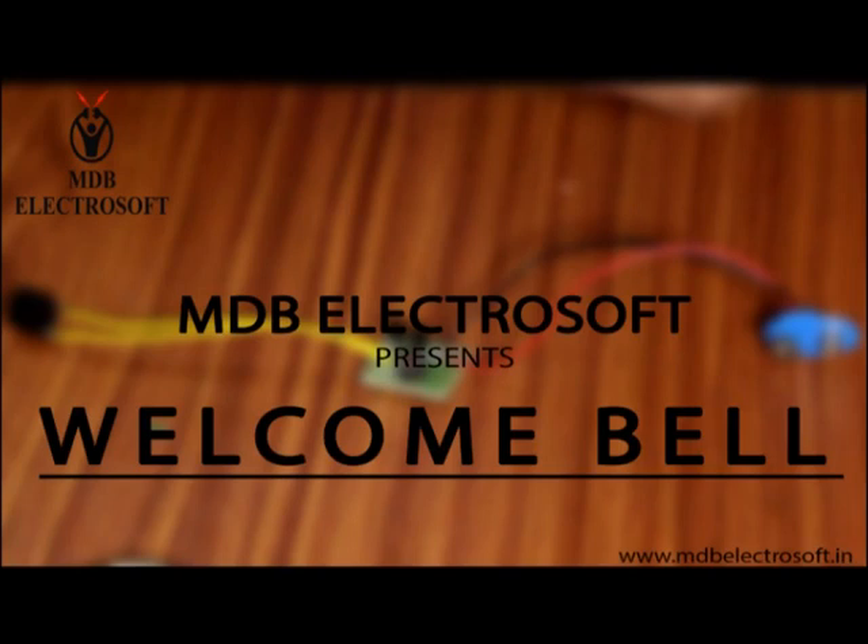Welcome to MDB ElectroSoft. In this video we are going to make a circuit for a welcome bell.